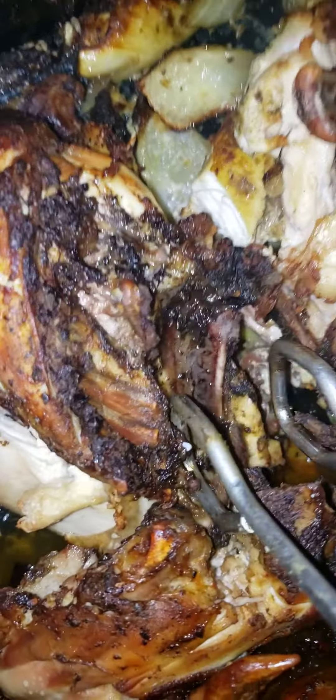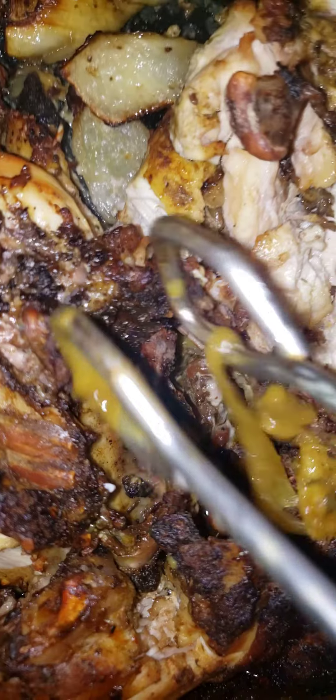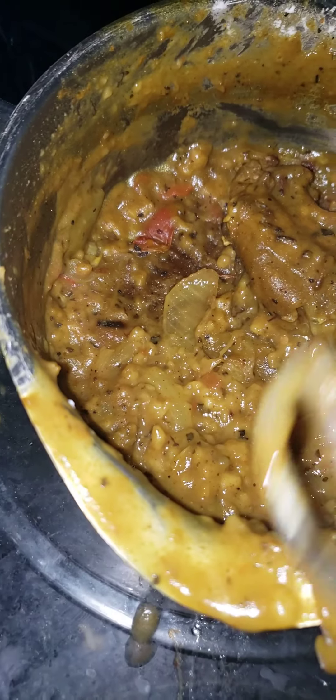What I did was I spatchcocked the chicken — here's the spine of the chicken, I took it out and replaced it with vegetables. Then I took out the vegetables and put them in my gravy pot, made the gravy from scratch, and this is how it goes down.